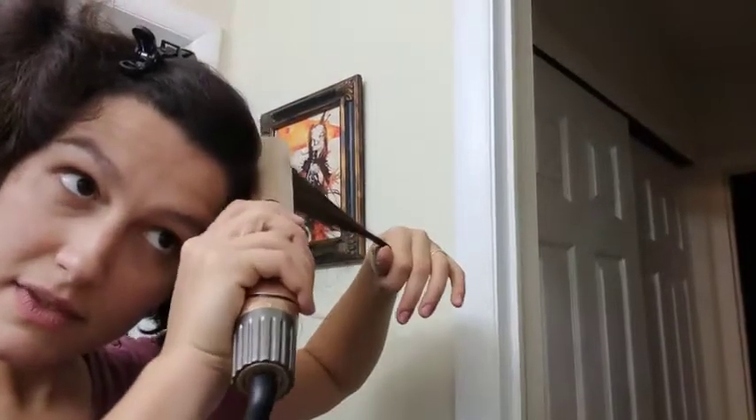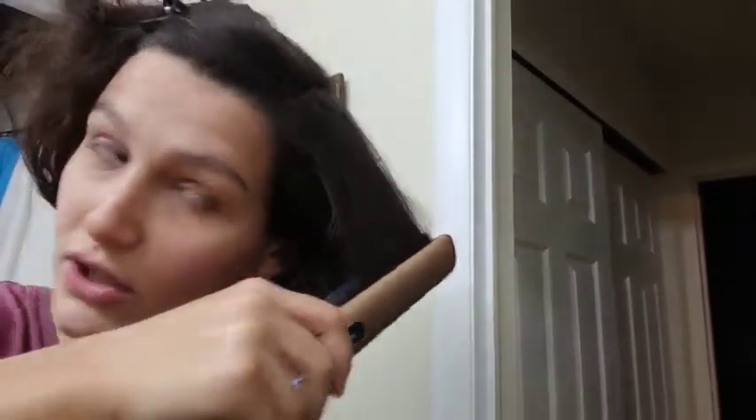These are the pins that they sent in the package, which are really nice and useful. The straightening is really, really nice — I'm not going to do it on my whole hair right now, but you can see it.